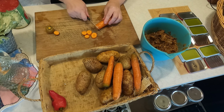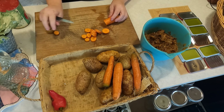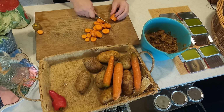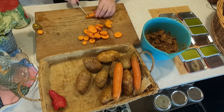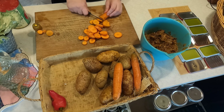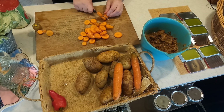We're going to add carrots from the garden, potatoes from the garden, and then I have a pepper. We're going to add just a little bit of everything. We're going to cut all this up and then we'll put it in the crock pot.